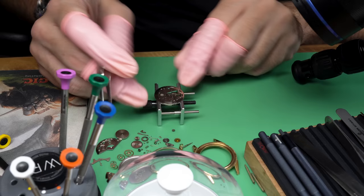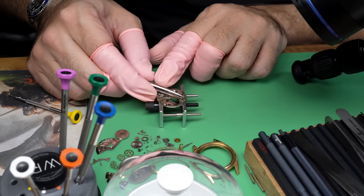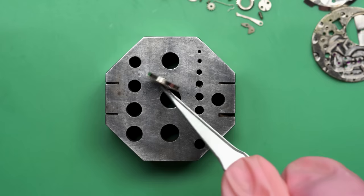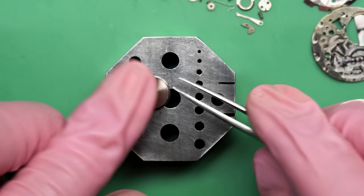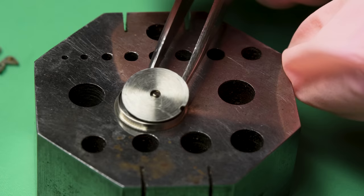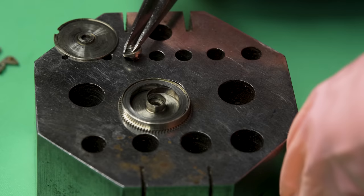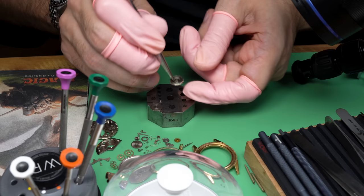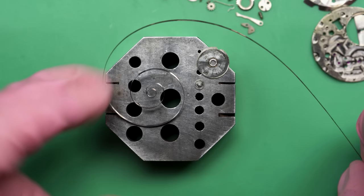Looks like the setting lever is stuck — the fact that it doesn't just come out means it has a lot of dried-on oil and this thing really is going to need a good cleaning. Let's take a look at the mainspring. David had thought he may have overwound the watch, which is kind of hard to do but possible. It doesn't look like that's the case here though — I think the watch just desperately needed a service. I'll probably replace this mainspring anyway, just because if it hasn't been serviced in a long time it probably could use one, though this mainspring looks fine.